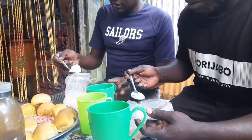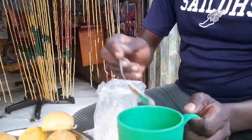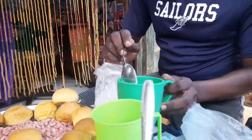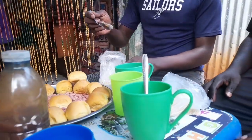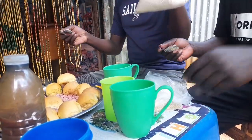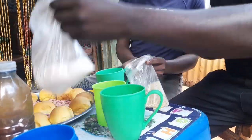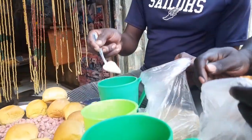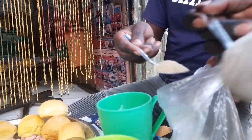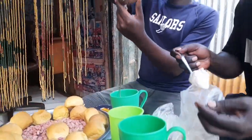This is millet — millet flour. I'm going to first put like two cups, two spoons. This is sugar — I'm putting only two. Then of course our magic mix here.